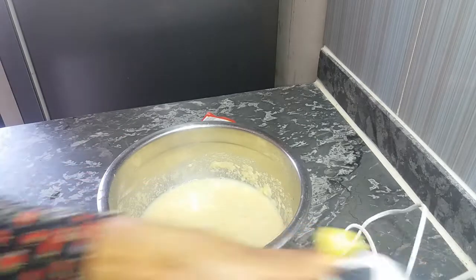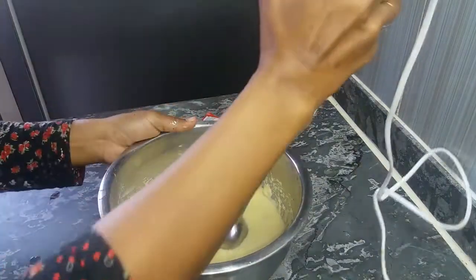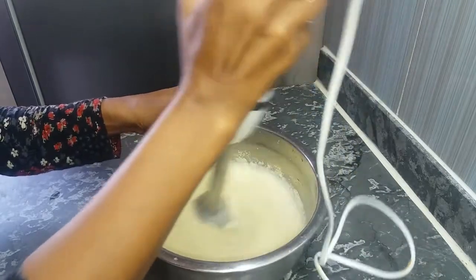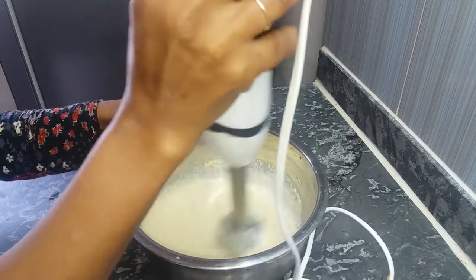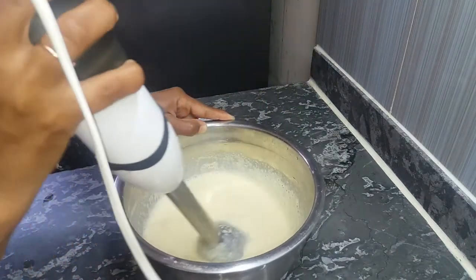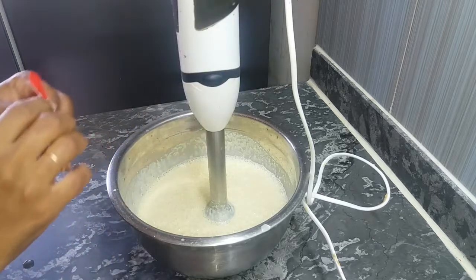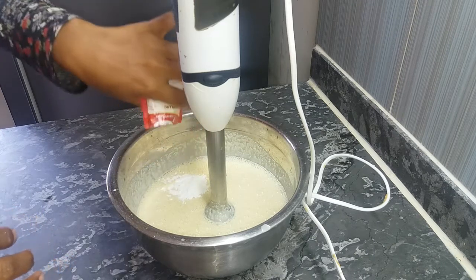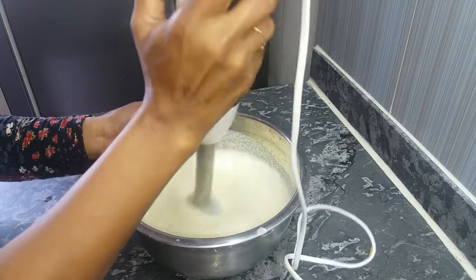We will see how the mixer will make it. We are doing the same — we made a lot of good. We are going to put in the green, then add the yellow and green.